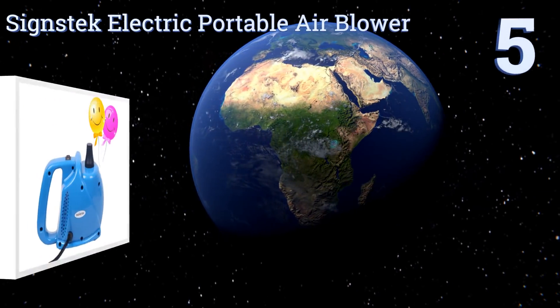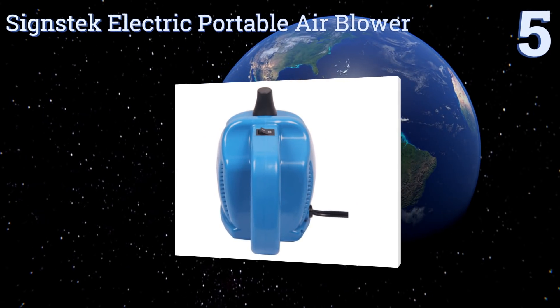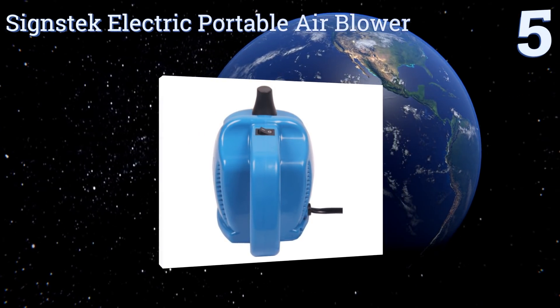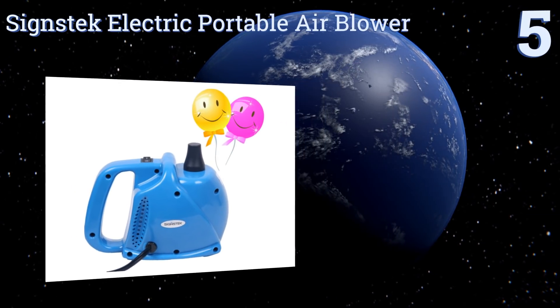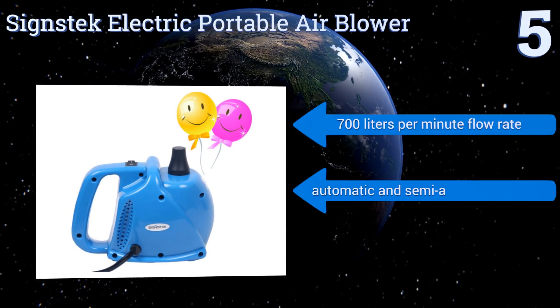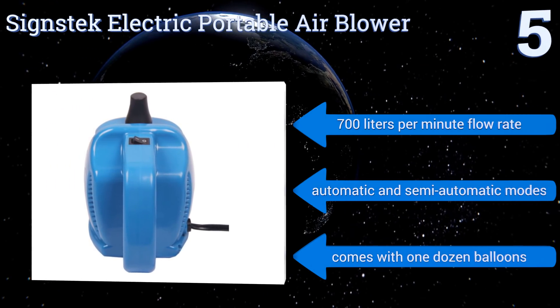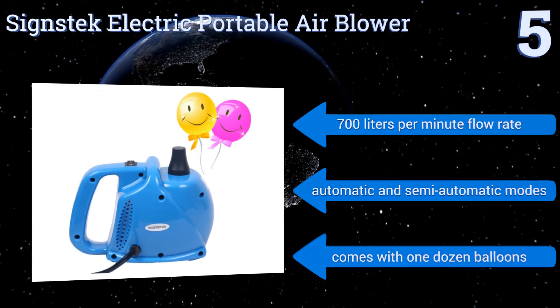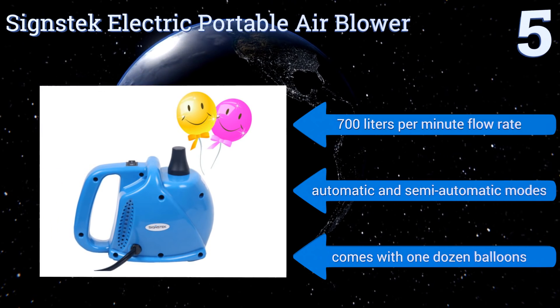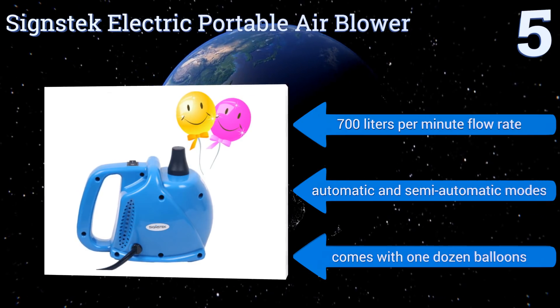Halfway up our list at number five, the Science Tech Electric Portable Air Pump is a must-have when you're setting up decorations for a party, a concert, or any other event. It makes inflating balloons or other air-filled displays fast and easy, giving your lungs and lips a break. It features a 700 liters per minute flow rate, automatic and semi-automatic modes, and comes with one dozen balloons.